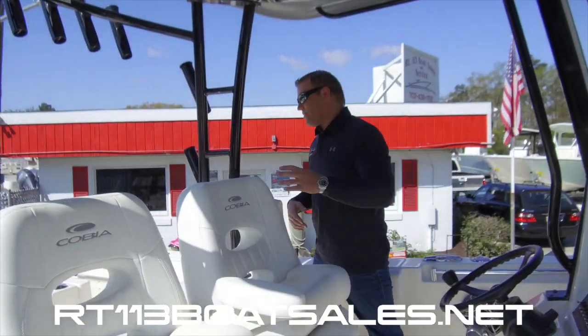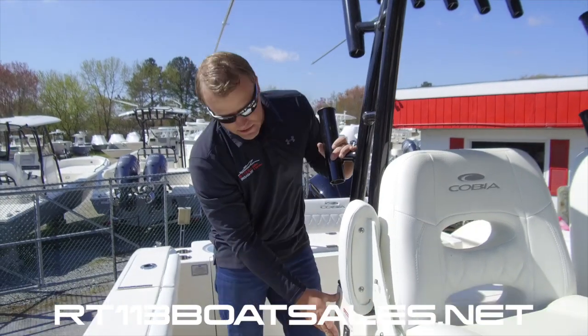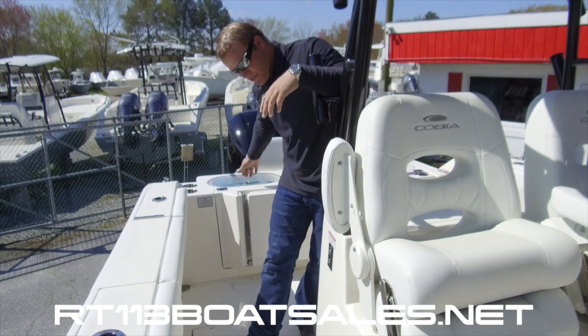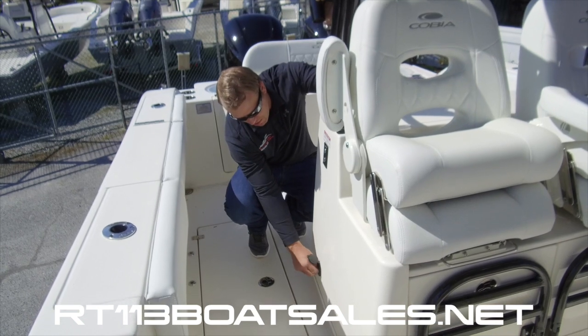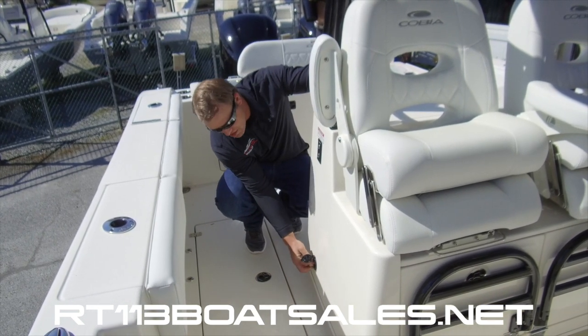Moving around the backside. On this side of the leaning post, we have our hatch controls right here — this is for our bilge access. Right below that, we have our charger plug. This pulls out and the extension cord plugs directly into that to charge the batteries.